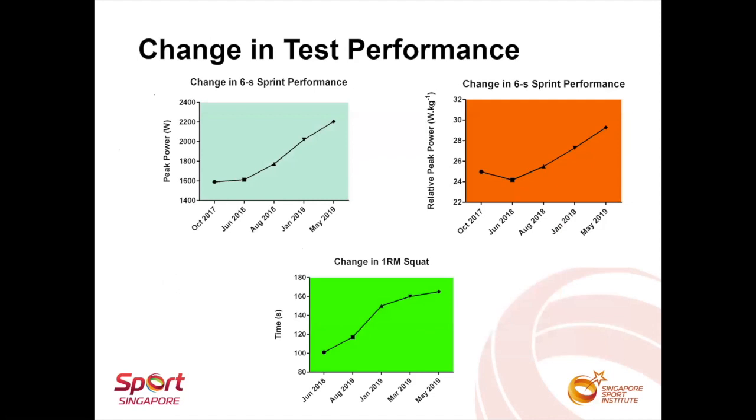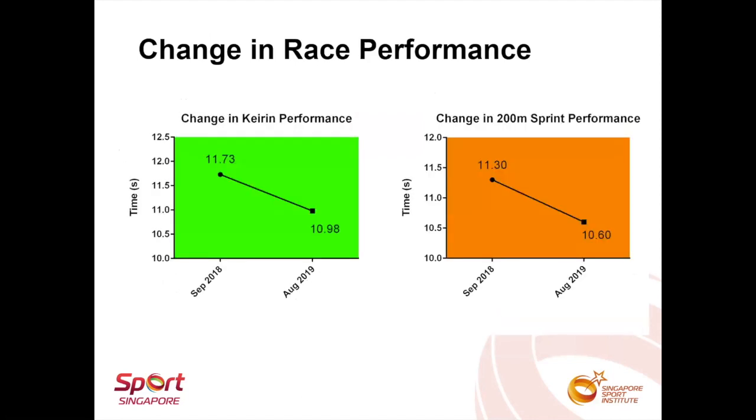Here's some visuals for the change in test performance. The athlete competed in the Malaysian National Championship sometime in August 2019. There was some improvement to the race time, although not as great a change as the lab test performance. This was very likely due to the lack of specific training on the velodrome to work on his cycling technique. So we managed to improve his physical attributes, but what we lacked was specific training on the velodrome — unfortunately, we don't have a velodrome in Singapore, so this was our limitation.